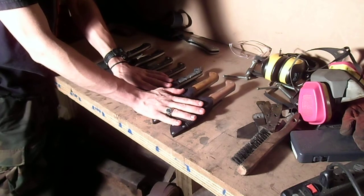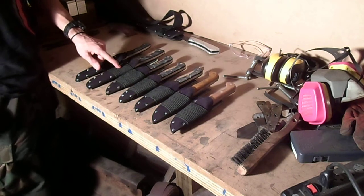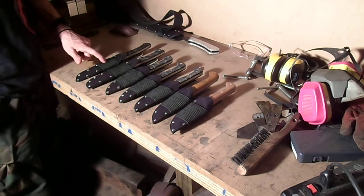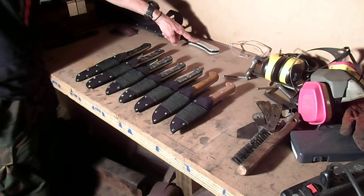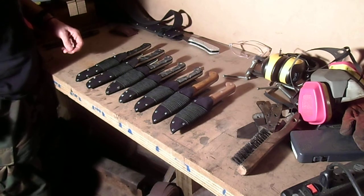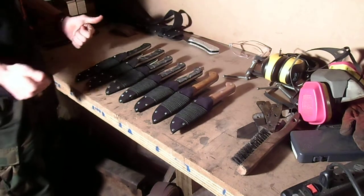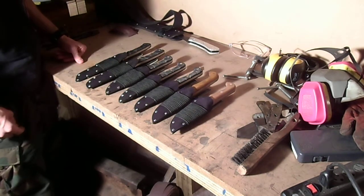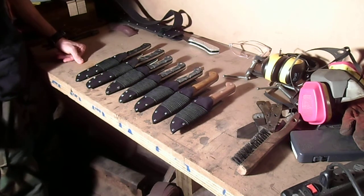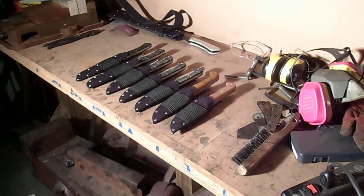I'll be giving these to their owners later today. This one's future owner still needs to get his money together, and this one is just waiting for me to finish it so I can ship them out. All in all, life is good and work is getting done. Sorry this stuff took so long — there's no excuse for taking this long, and I'm sorry. Have a great day.